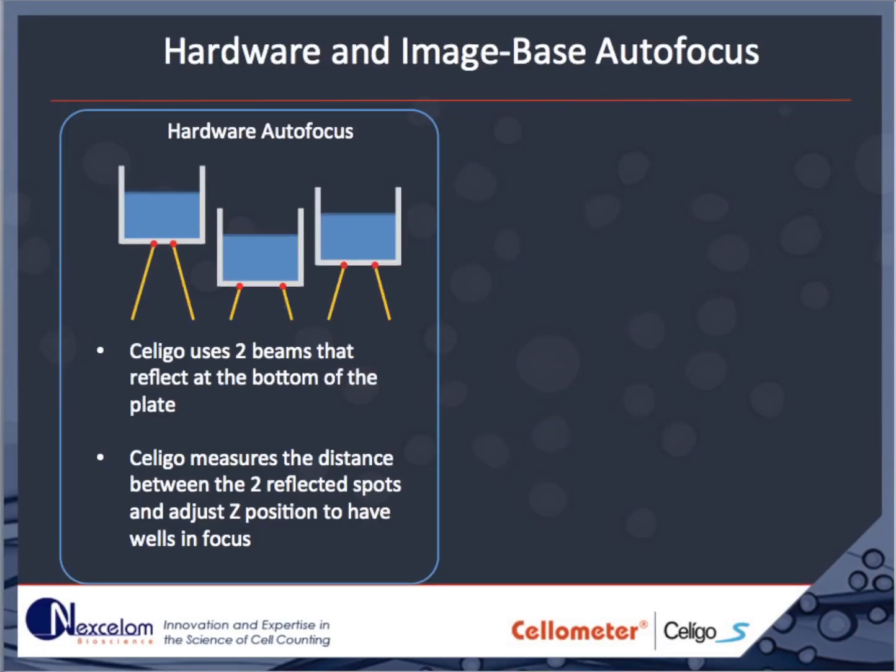The Soligo has two methods for finding the focus in each well. Hardware-based autofocus is used on high-quality plates and works by reflecting two beams of light off the bottom of the well. The distance between the two beams serves as a measure of sample distance from the objective. With this, the Soligo can adjust the Z position for each well so the sample is in focus each time.